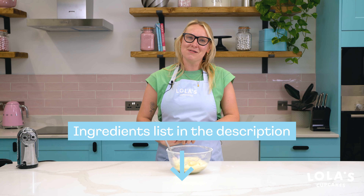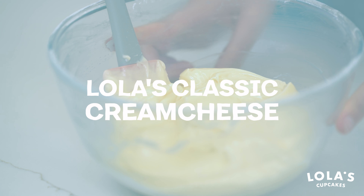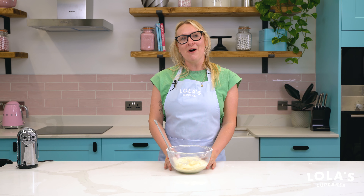Hi guys, it's Lauren here from Lola's Cupcakes and today we are making the ultimate Lola's cream cheese icing for you to make for all your baked goods at home. I hope you enjoy this recipe and let's get baking.